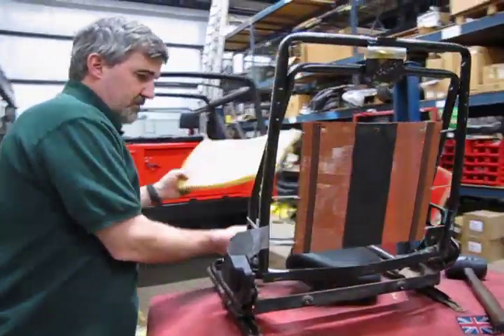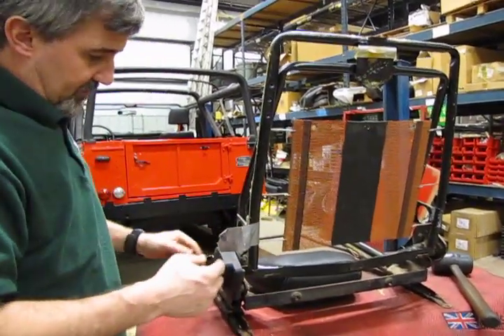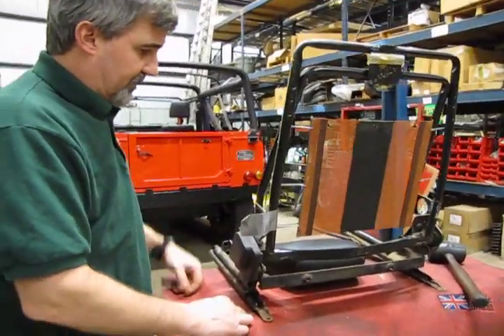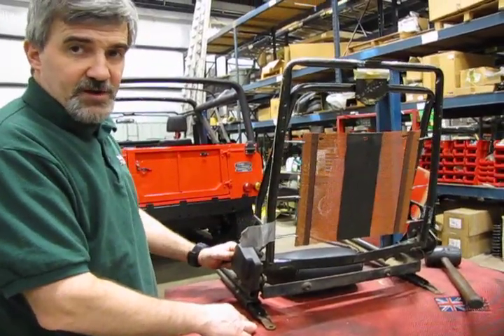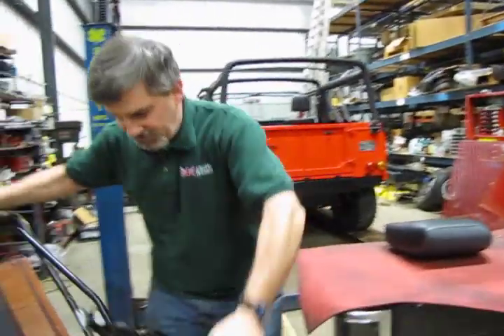We essentially have the frame apart. At this point, if you have any rust or corrosion buildup on the frame, now would be a good time to sand it and paint it — that would also improve the appearance of your seats.